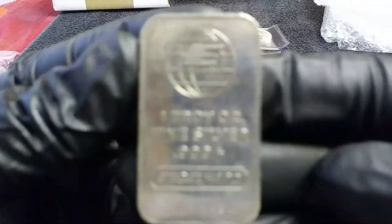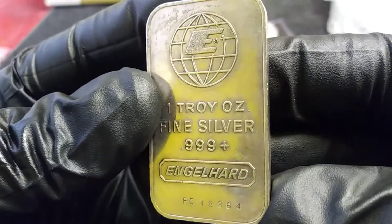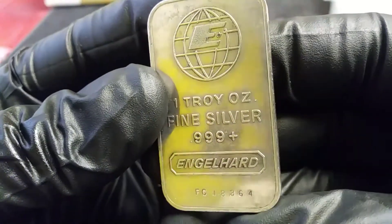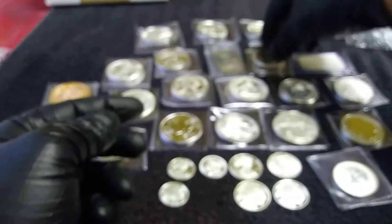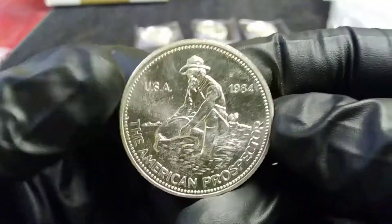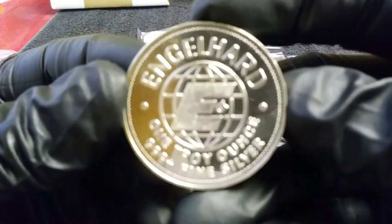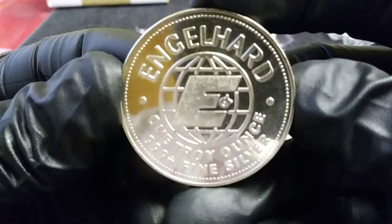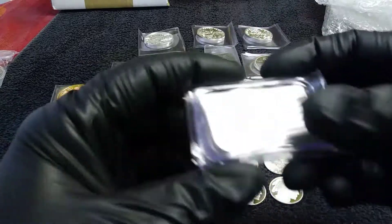I also got an Engelhard bar right there. This is the first Engelhard bar that I've gotten. I think this might be the serial number down here — it's been around for a little while, but still an Engelhard bar, you can't go wrong with that. And then I also got the Engelhard Prospector round — this one is an '84, the other one is an '83.